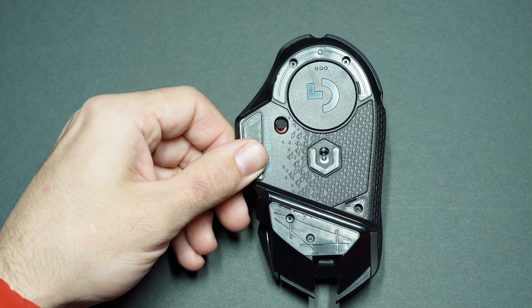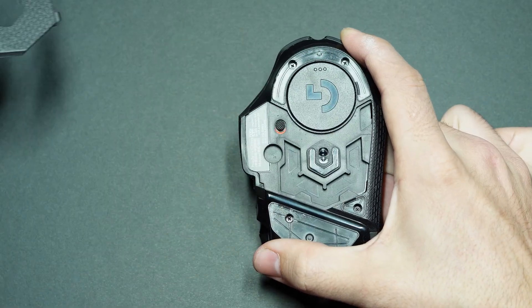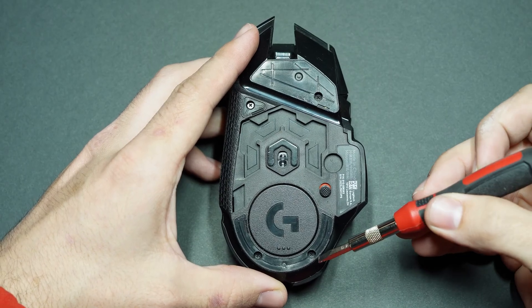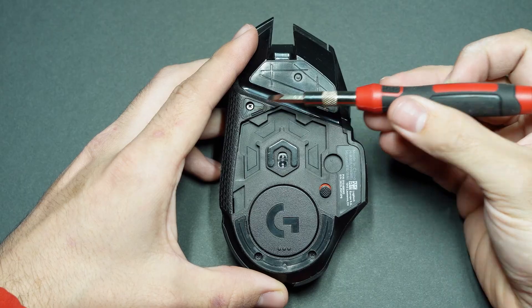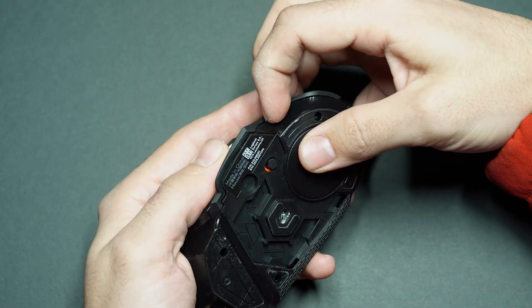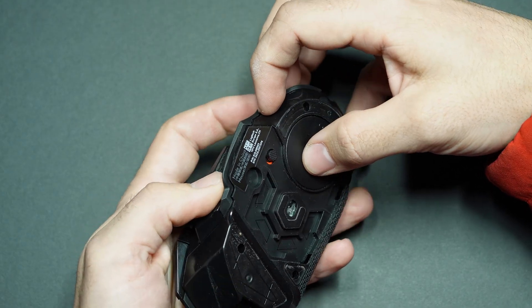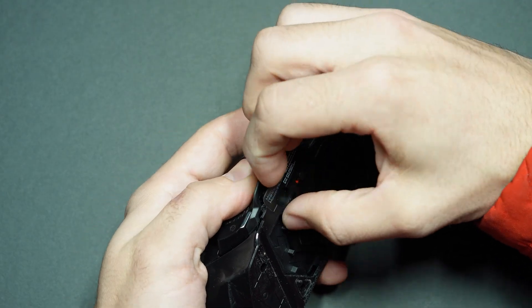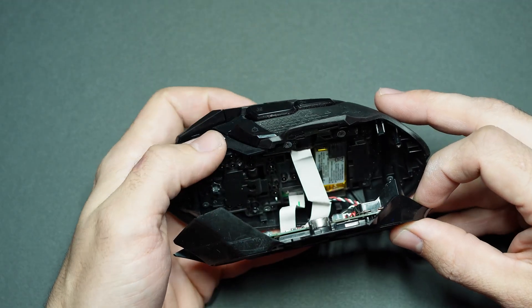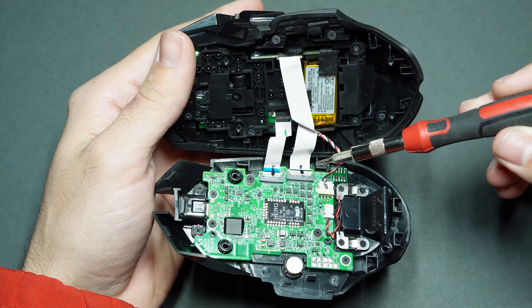With those pads removed, go ahead and remove the little plate here — it's just held on by a magnet, so simply pry it away. Now you can remove the four screws and with all four removed we can gently separate the bottom half of the mouse from the top half at the seam that wraps all the way around. Just remember there are cables attached to the bottom plate, so be very careful when prying it apart.